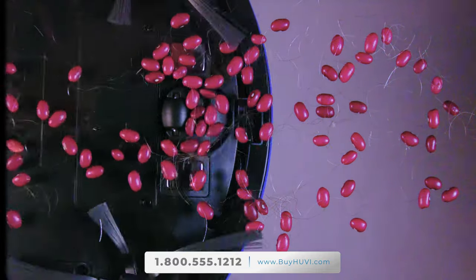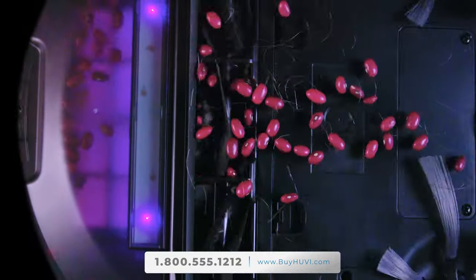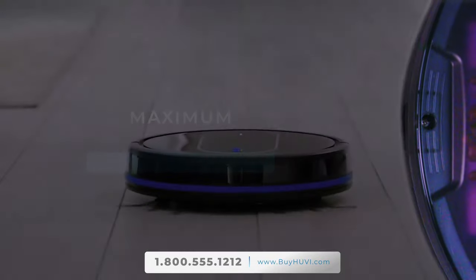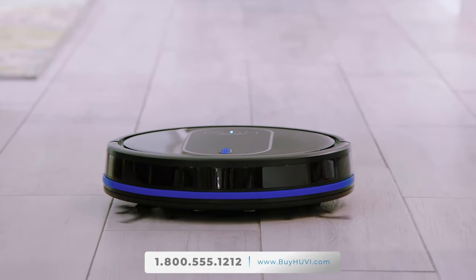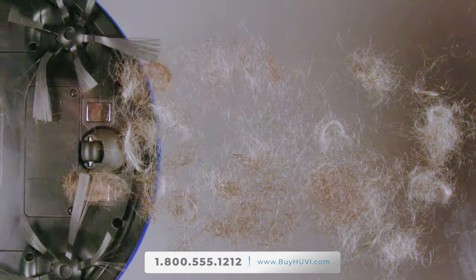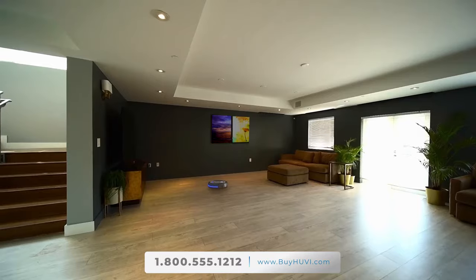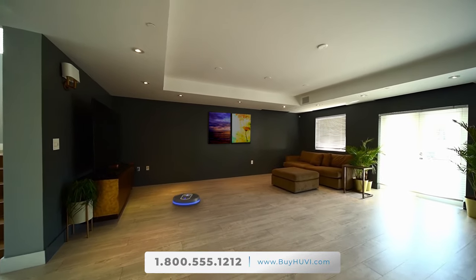Massive suction, a wider cleaning path, and 12 arm brushes means UV is the first robotic vacuum cleaner to deliver a maximum cleaning zone for truly clean floors. UV features tangle-resistant brushes to help reduce hair wrap for longer hair and even pet hair, so you can avoid all that cleaning of the brushes.